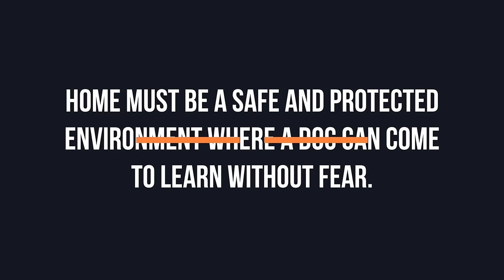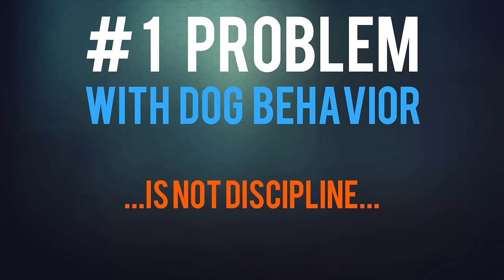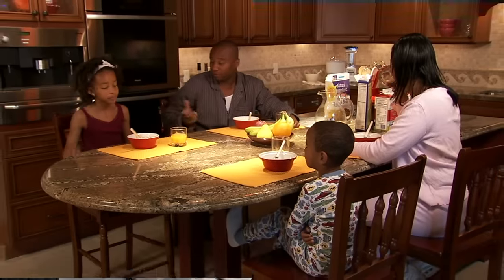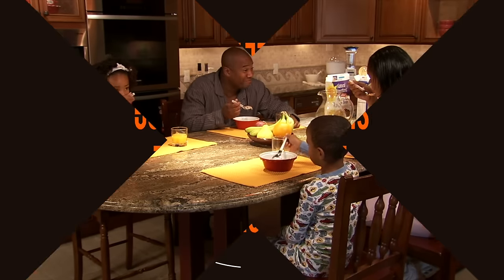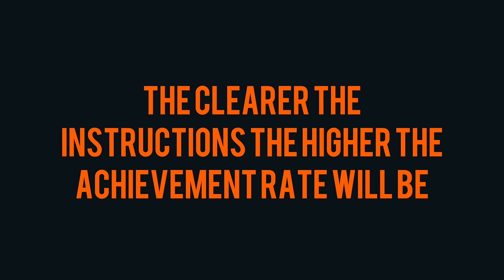If a dog misbehaves in your home, it's your fault. You cannot reasonably expect a dog to enter your home and magically know what your expectations are, and if your plan is to simply punish them until they figure it out, that is the worst thing you could do. Home must be a safe and protected environment where a dog can come to learn without fear. The number one problem with dog behavior is not discipline — it is management, it is the lack of procedures and routines. So you need to sit down with the family, think about all the procedures and routines you'll need, and come up with a management plan. The golden rules: the more structure there is, the more successful your dog will be, and the clearer the instructions, the higher the achievement rate.